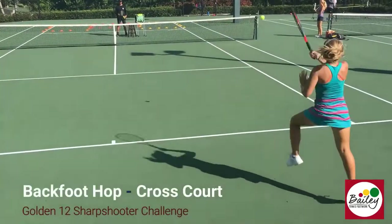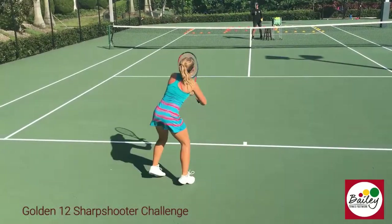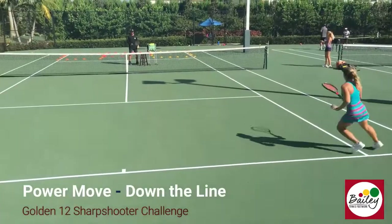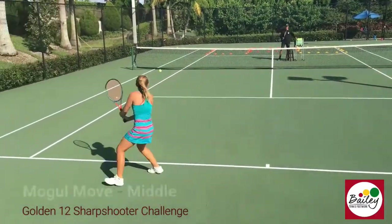Back foot hop, cross court! Reverse spin, inside out yellow. Power move, down the line, kick! Mojo, through the middle, chin to chin!